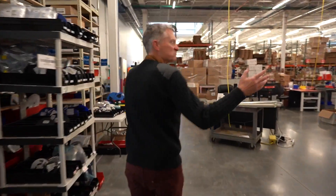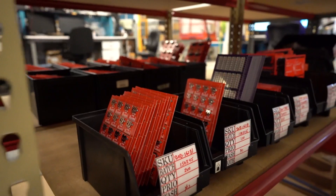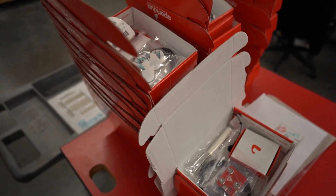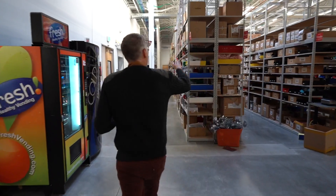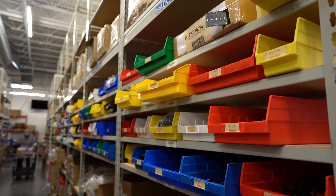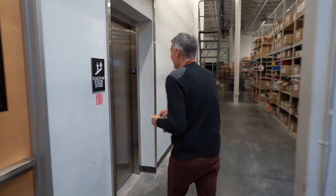Here you can see all of SparkFun — all our exciting things, our manufacturing parts, our kitting department. When you actually order a part from SparkFun, it gets packaged and shipped from right over here. But below it all, which some people don't know about, is a basement — a very spooky basement. So let's go down there.